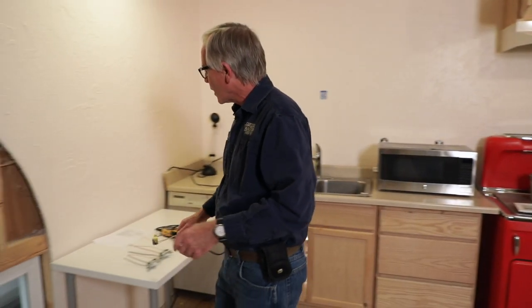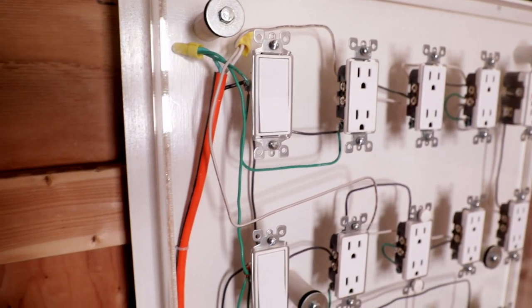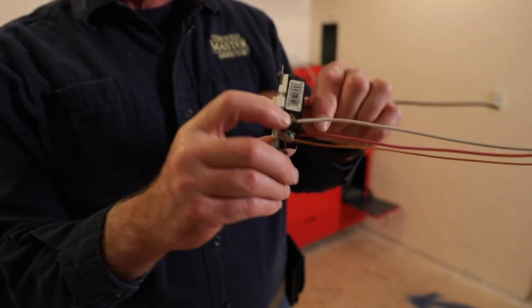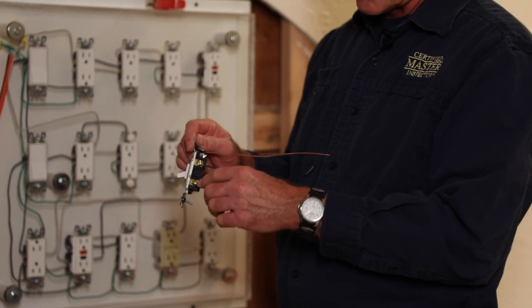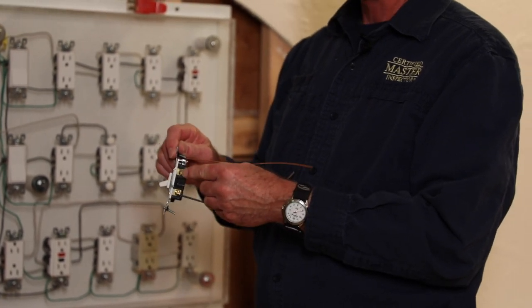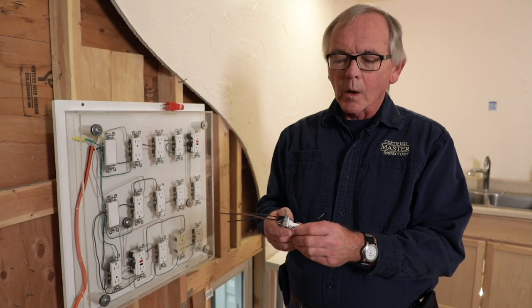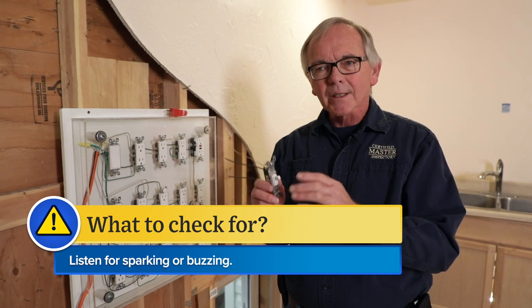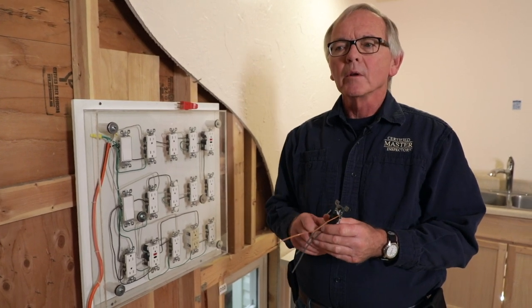Let's go back over to our board here — we want to talk about some switching. These switches are typical single-pole electrical switches, just one function: on or off. Very common in residences. It's got the ground on top; on this side one wire is our switch leg and the other is the hot wire. Usually there's not a lot that goes wrong with these — either they work or they don't. However, as a home inspector when you're operating these switches, always listen for sparking or buzzing. If you hear anything like that, I would highly recommend encouraging your client to get an electrician to take a look at it.